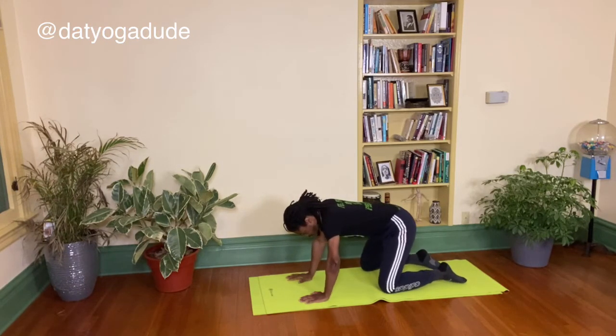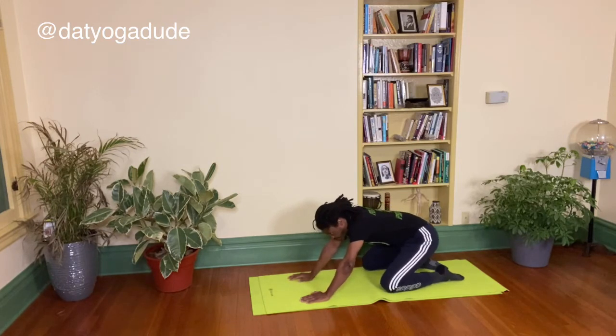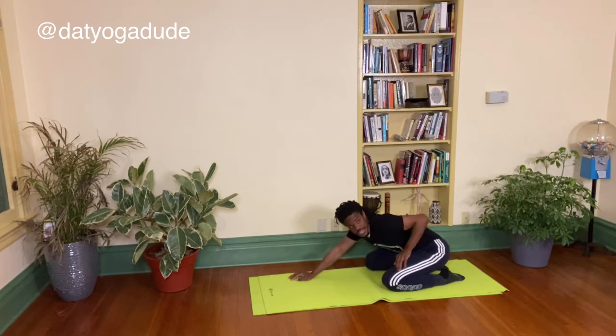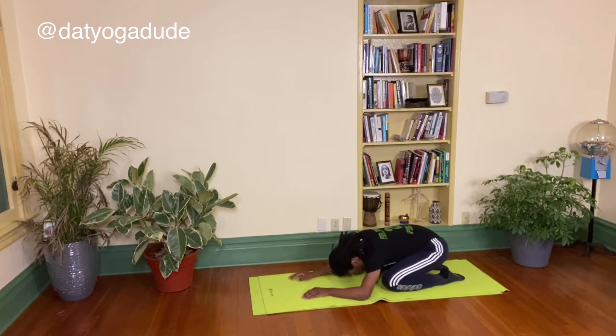Let's push those hips back towards the heels for another baby child's pose. This is such a good stretch right here — my back, my hips, my spine, my knees, my quadriceps, the top of my legs, the calves. Full body stretch here for another five, four, three, two.